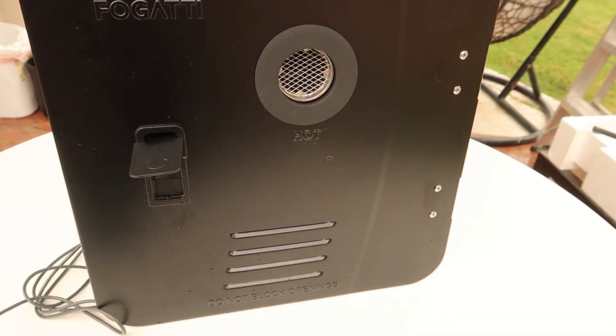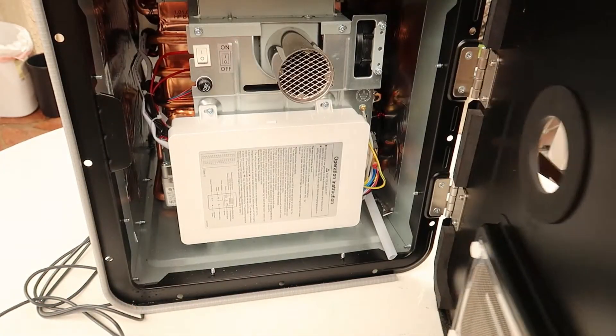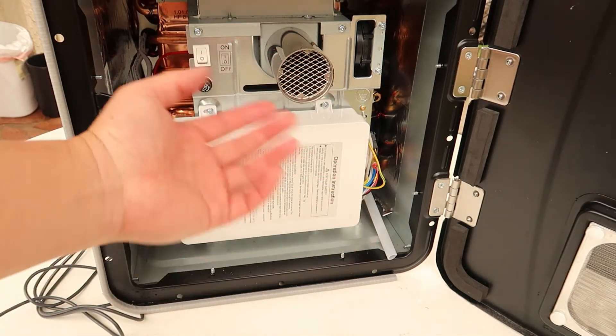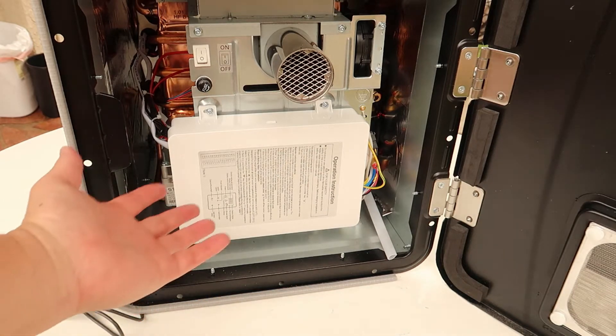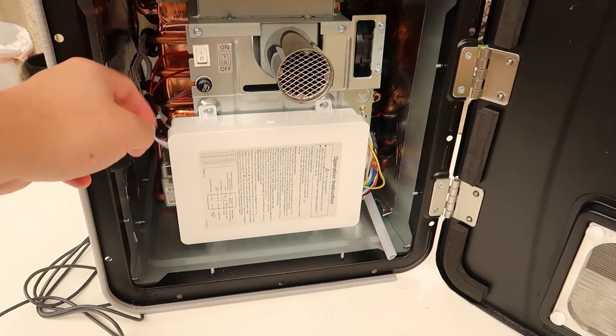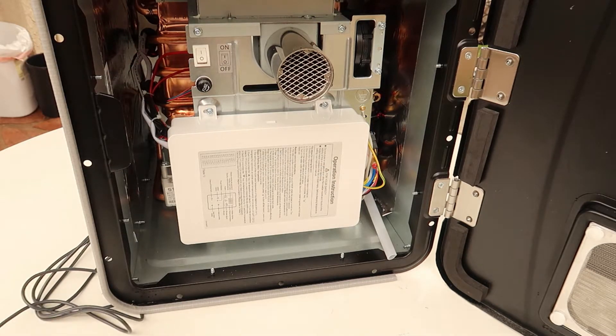It's off. I'm going to turn it on again, but this time I'll open it so you can see what's going on inside. This is the air vent where the hot air comes out. You can see the copper and brass — that's the heat exchanger, which is what the machine uses to burn the gas and heat up the water.